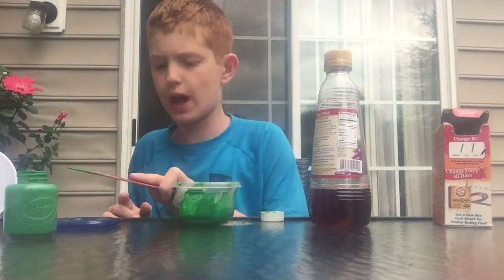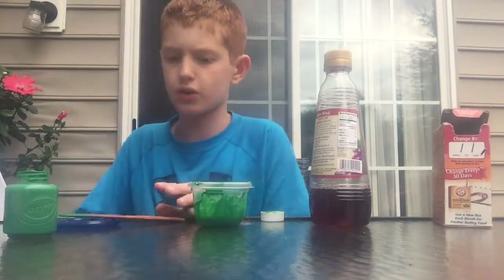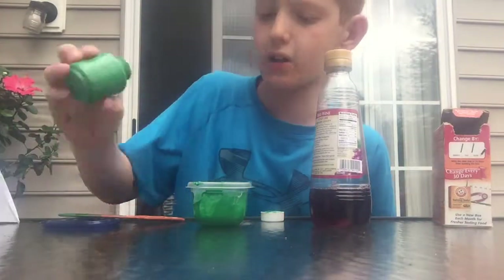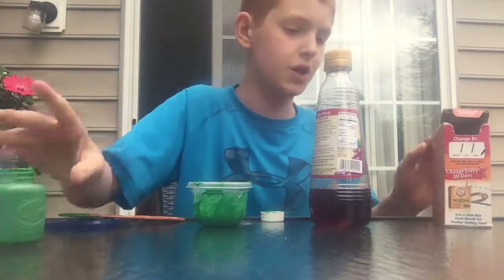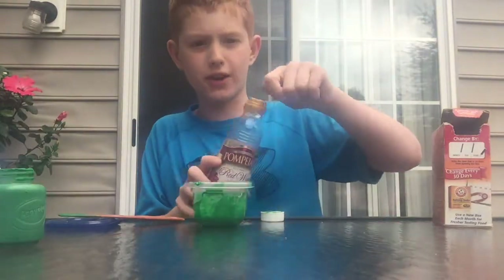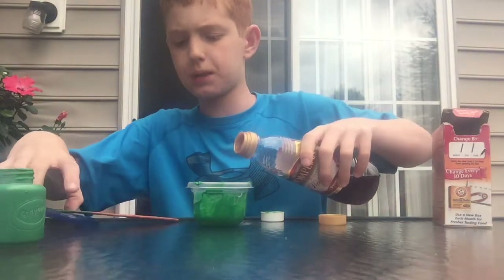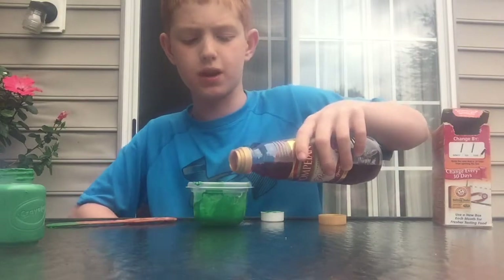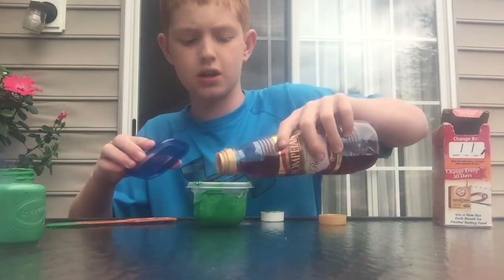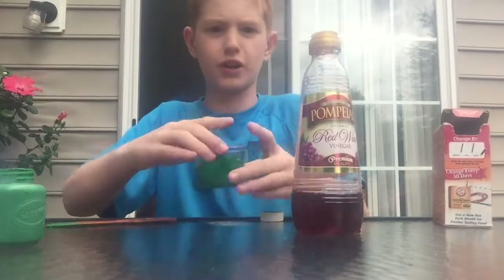Since vinegar reacts with baking soda, you can maybe add a little more paint. Then add the vinegar, and keep the cap to the Tupperware handy because as soon as it starts reacting it's going to overflow. Put the lid on and shake it.